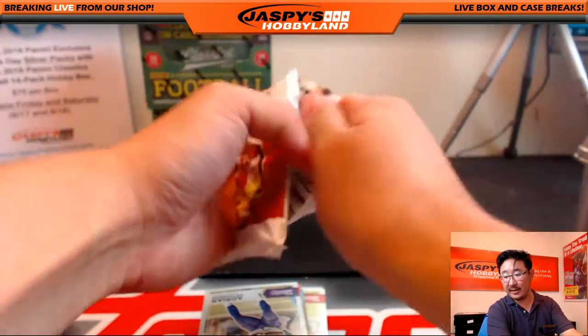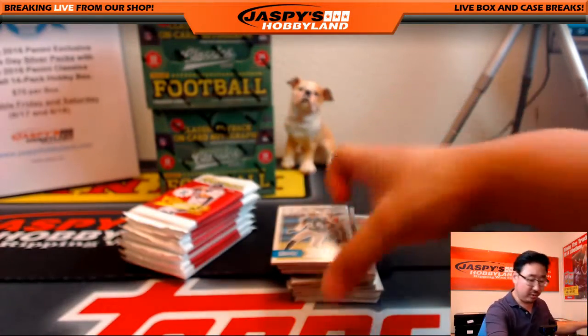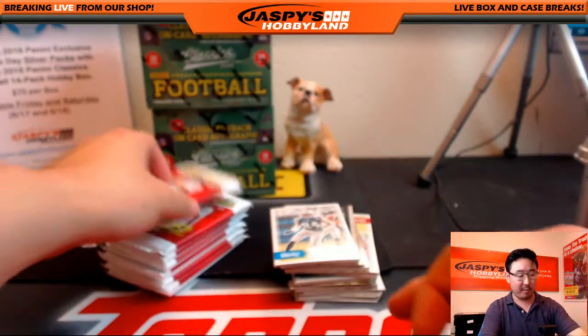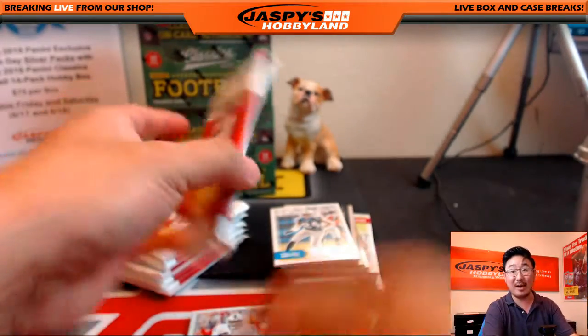Redskins Fan, this is for Blake — Blake got two boxes of the classics, and those other two are already spoken for. But if you want to do more classics breaks, we do have a random team break on the website right now.